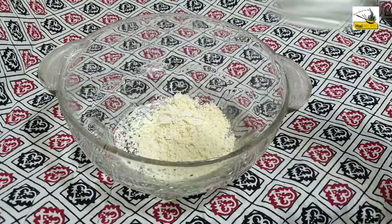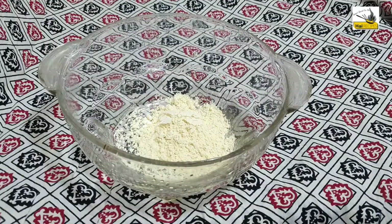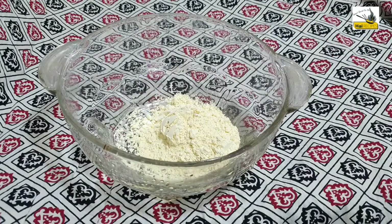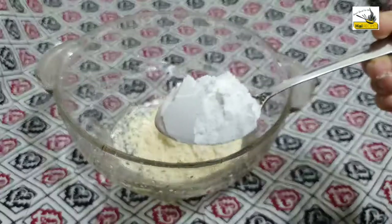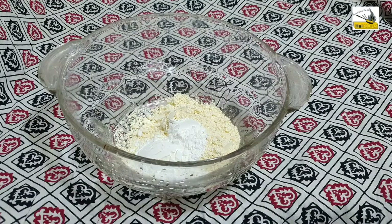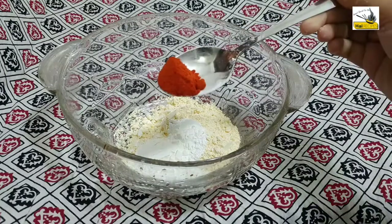2 tablespoons. Then, pour it into the cornflour. These 2 ingredients are the main ingredients.